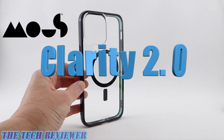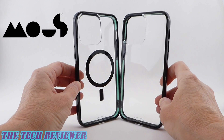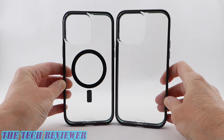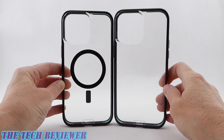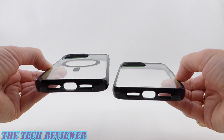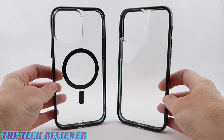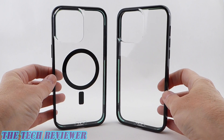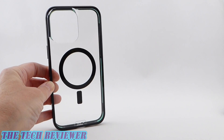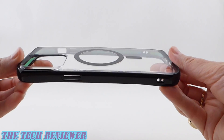Looking first at Mous's new Clarity 2.0 case, this is an update on their original Clarity case, which is also available for the iPhone 14 series. Your original Clarity case does not have MagSafe. The new Clarity 2.0 does have MagSafe, and as far as I can tell, that's the only difference between these two cases. So if you don't need MagSafe, you can save quite a bit of money by going with the original Clarity. But personally, I love MagSafe, so I would always go with the MagSafe version.